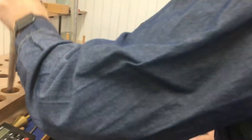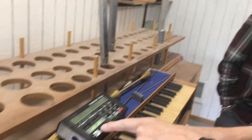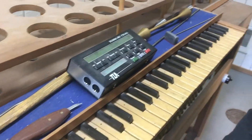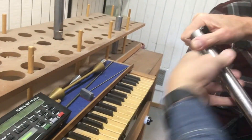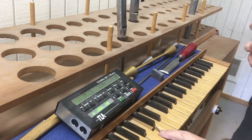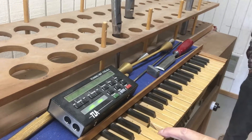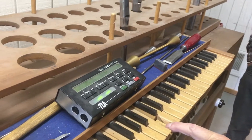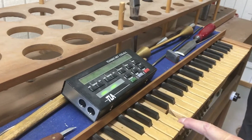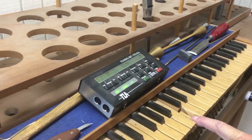It was still a little bit long, so now it's getting better. Now it's a little bit too short — but see the temperature? Because I touched it, it warmed up, the pitch went up. But now it's cooling down.